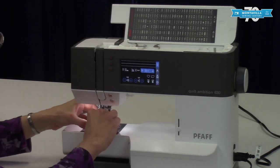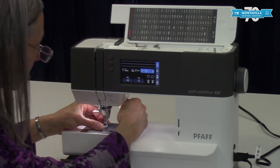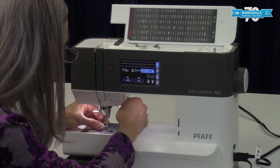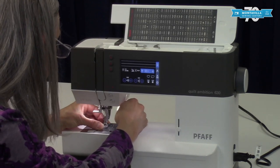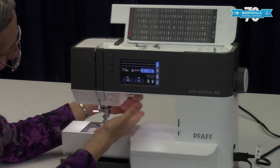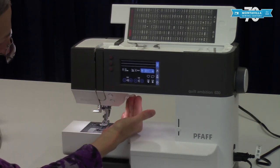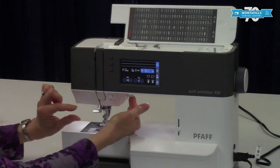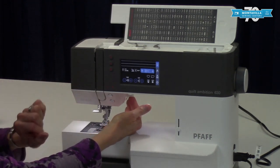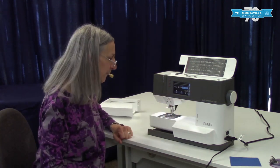This is a quick change foot — you just lower your presser lever onto the foot like that. Your presser lifter is right back here and it's got a little extra lift to it. So if you have something thick and lofty like fleece or batting, you need to be able to lift it a little bit higher — it's easy to do that.